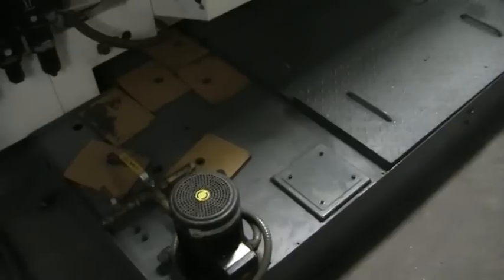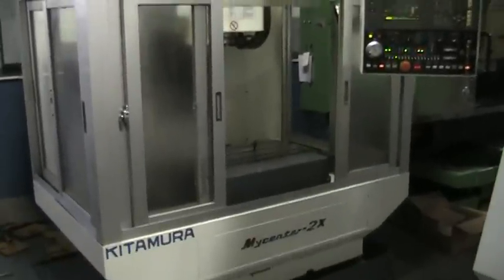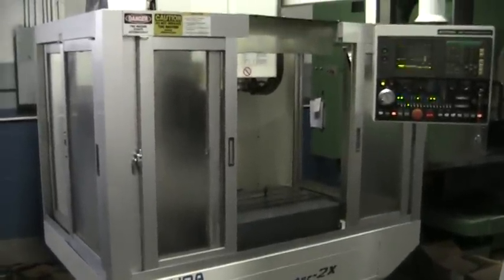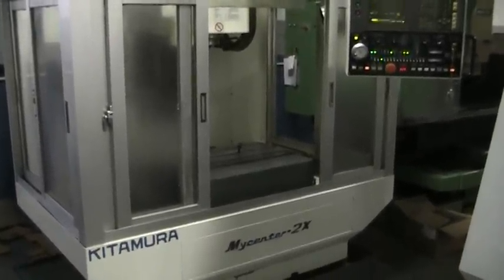We have the spindle chiller. It's got all the foot pads. We have a coolant tank. And this concludes the video inspection of the Kitamura MyCenter 2X with the NBX.